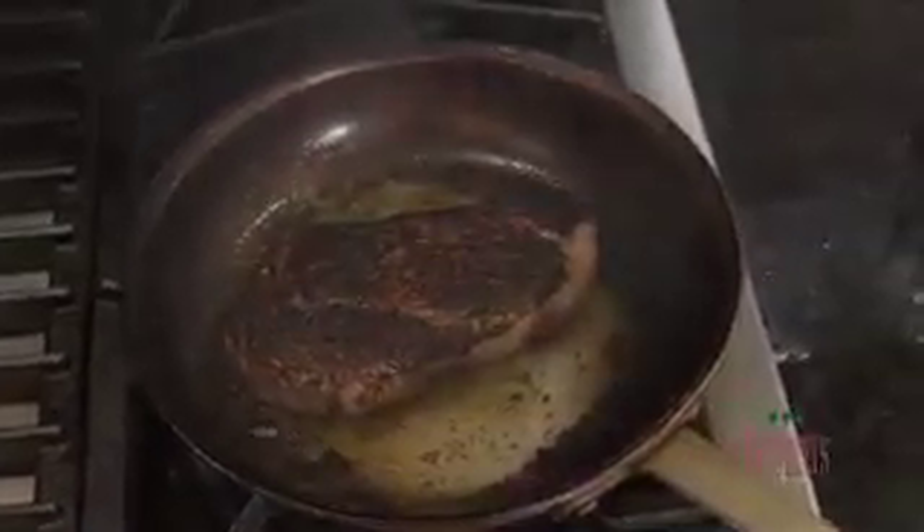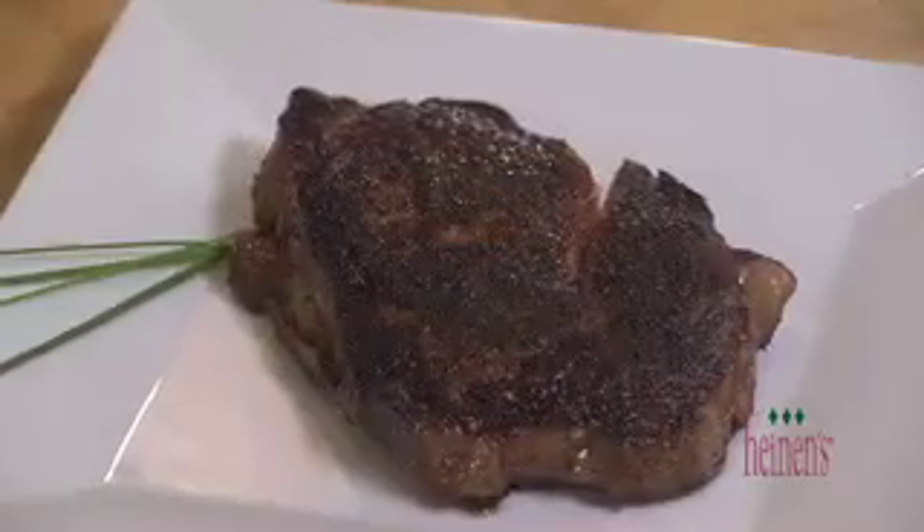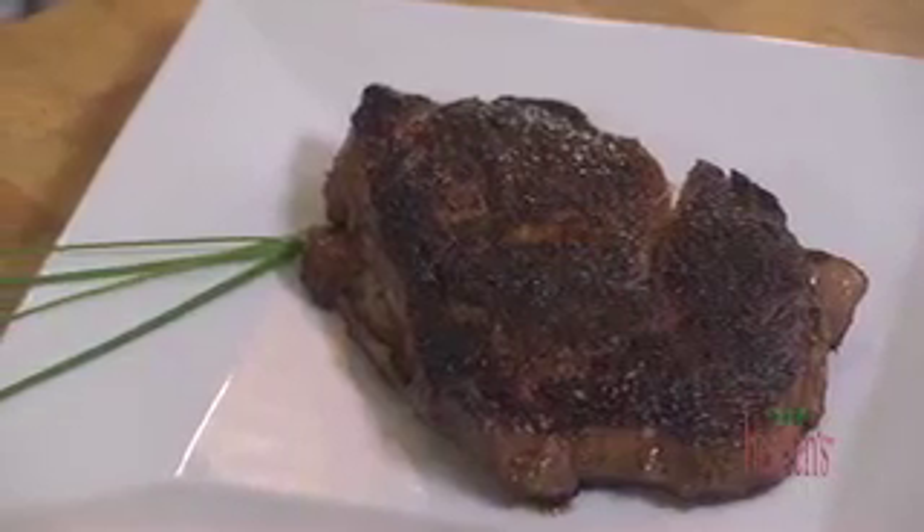If you want it medium to medium well, leave it for an additional two to three minutes on each side. When it's finished, we're going to come back, plate up everything, and have a taste.